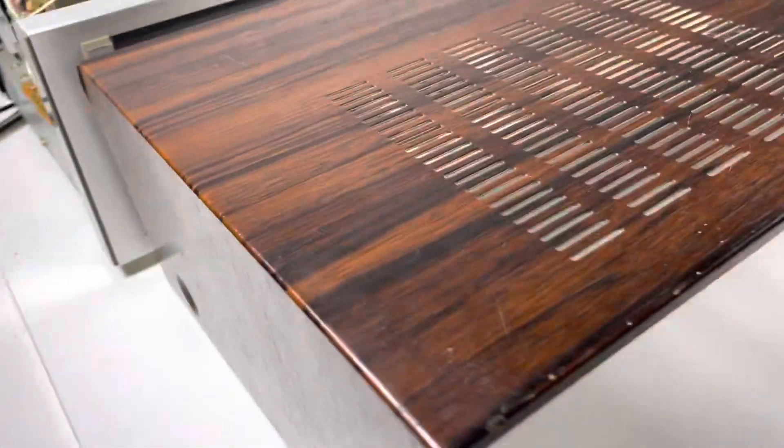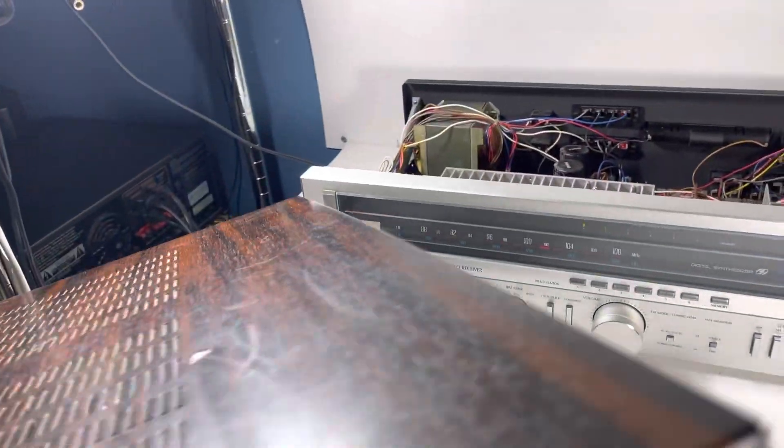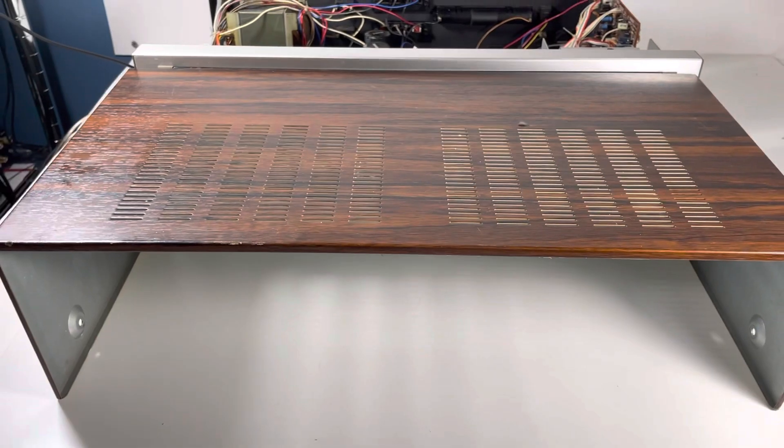Here's the cover — it looks really good. It's clean, it's a simulated wood on metal, looks like walnut or acacia or whatever. Thanks for watching guys.